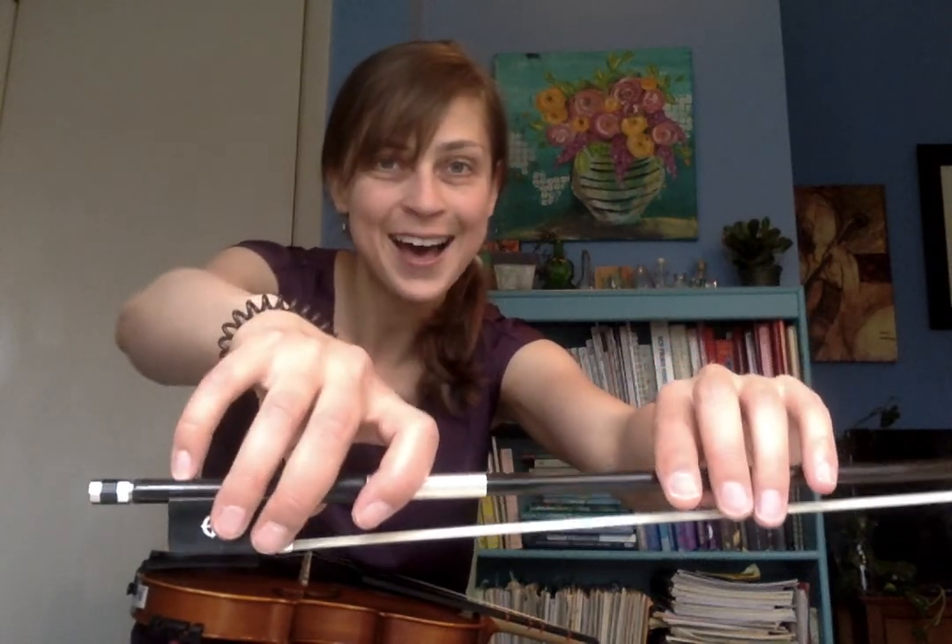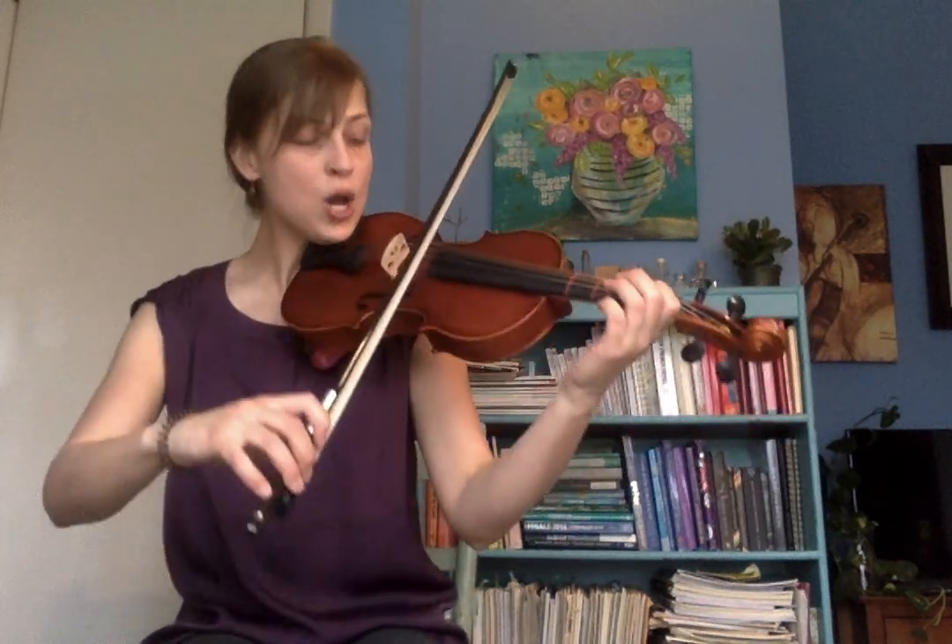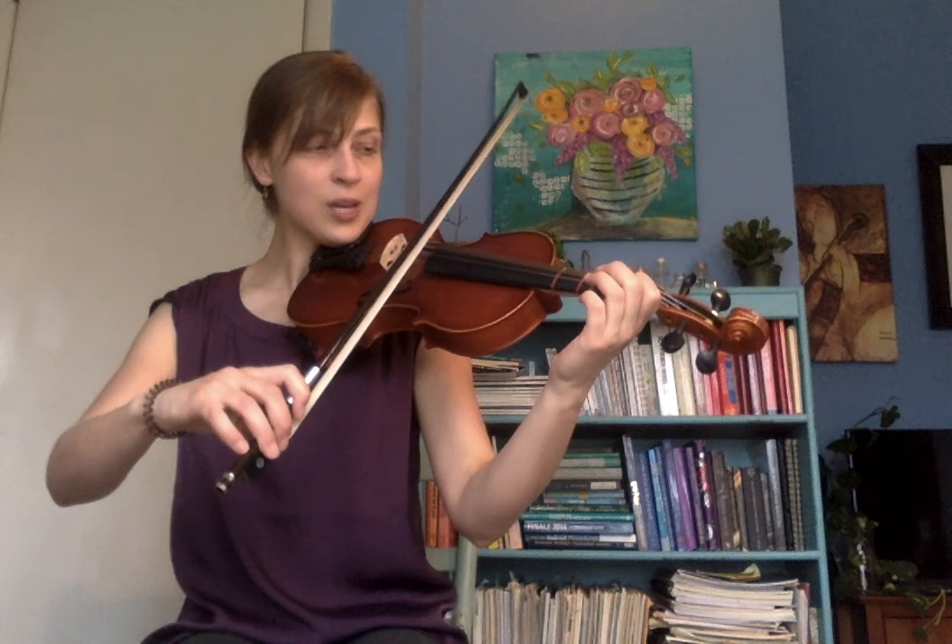Here we go. Number 108 — we start on open D, go up to fourth finger A, take a two beat pause, do a bow lift, and then head back down to D. Make sure your bow is a nice tightness; you can do a wrist check. A little bit of resistance, beautiful bow hold — check that your pinky's right up on top. Okay, number 108, go in the middle lane. One, two, three, four.